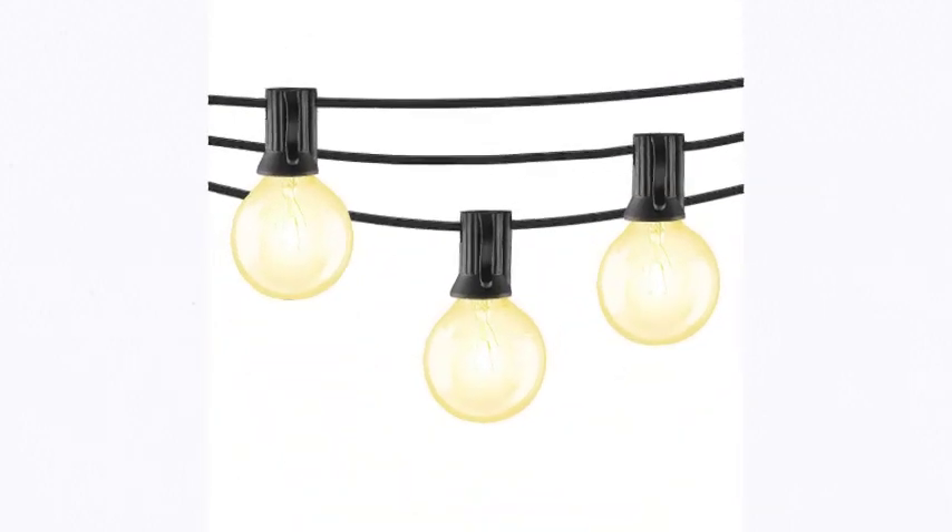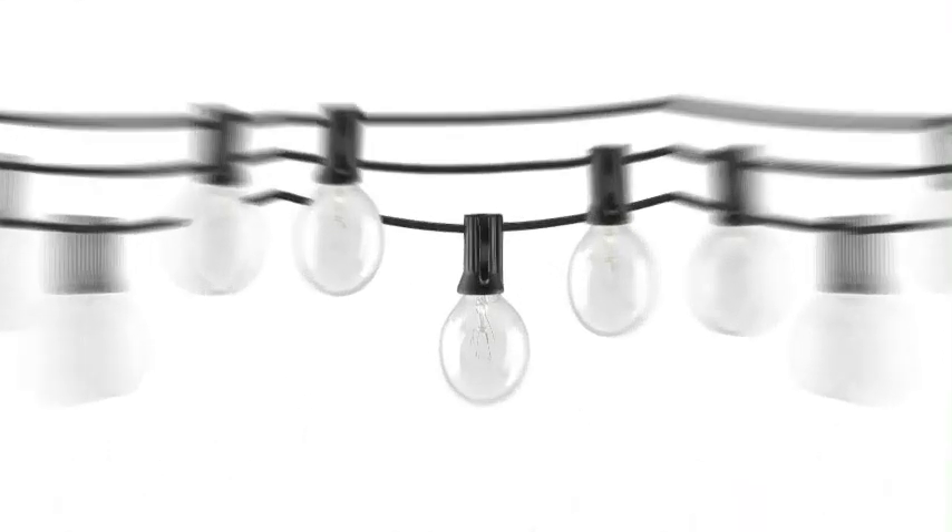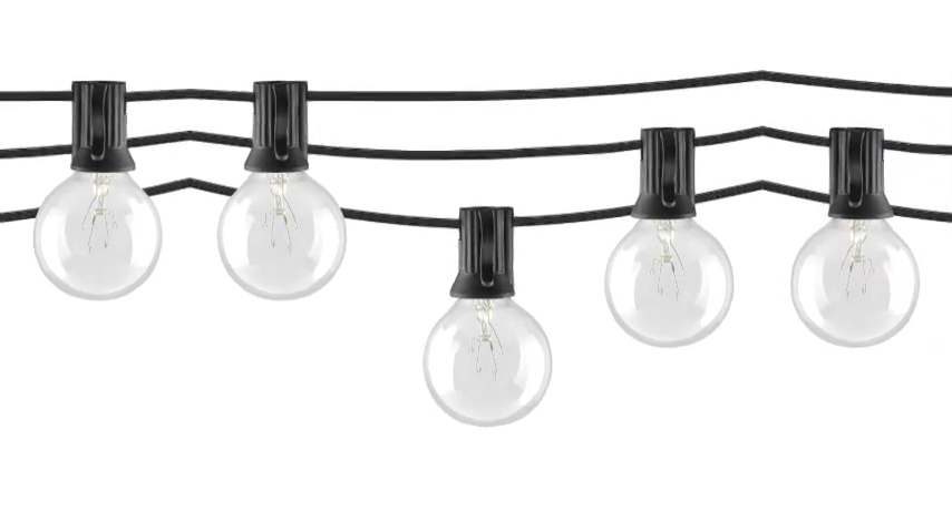The number 1 on the list is Beams. G40 lights provide soft ambience lighting ideal for decks, patios, porches, backyards, balconies, gazebos, dorm rooms, playrooms, and other indoor and outdoor living areas.